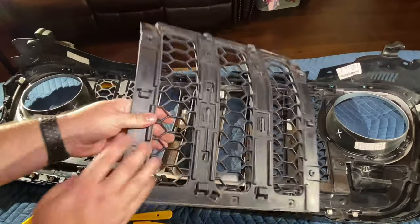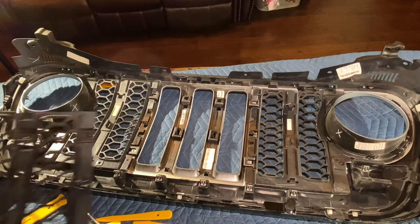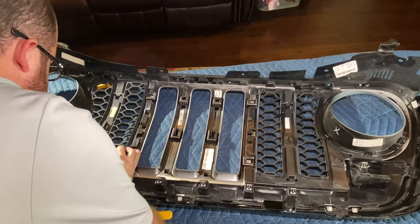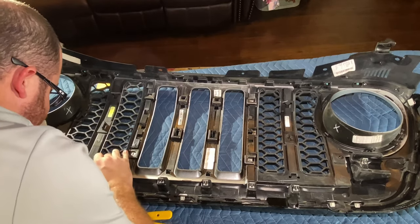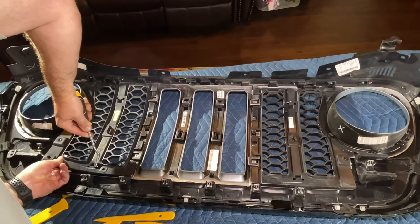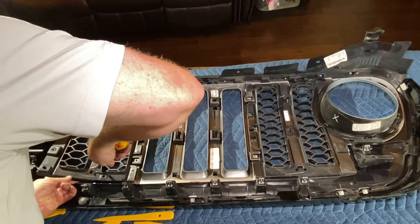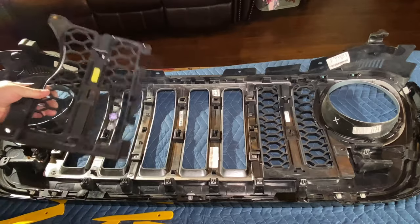There we go — just like I drew it up. There's the middle piece that's done. Just remember, the tabs at the top go at the top of the grill. Now we move on to these other ones, and I expect they'll be much the same. You've just got to be nice and slow with it, and then it just starts popping off.